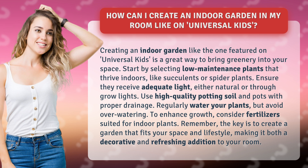To enhance growth, consider fertilizers suited for indoor plants. Remember, the key is to create a garden that fits your space and lifestyle, making it both a decorative and refreshing addition to your room.